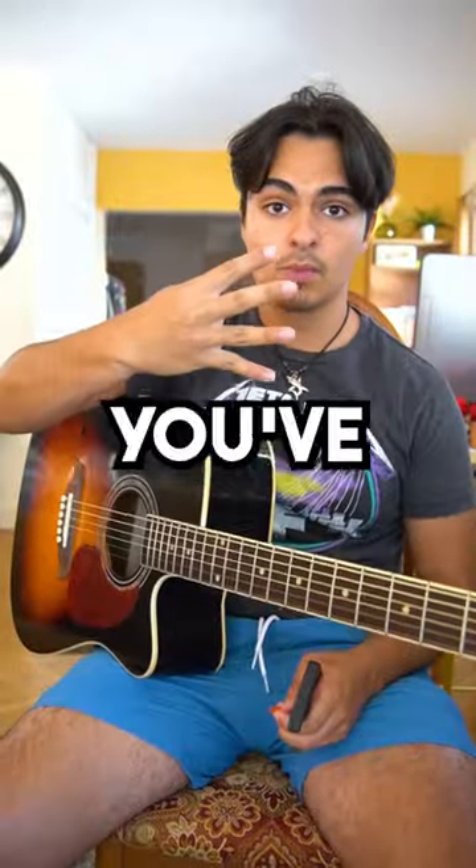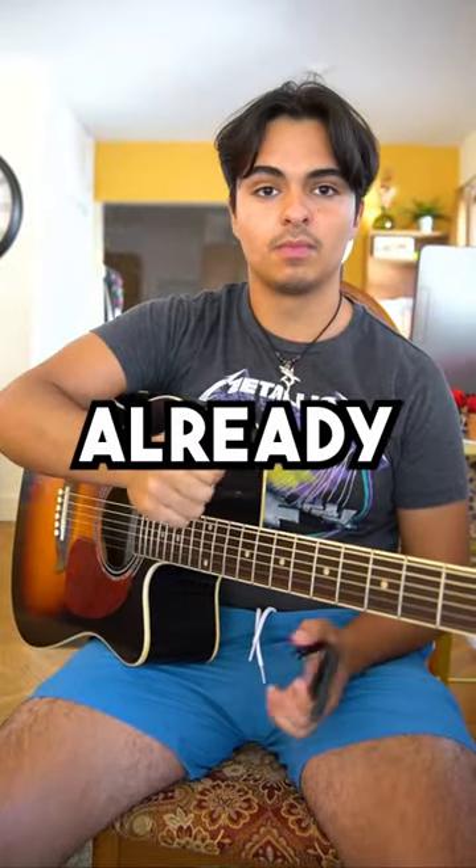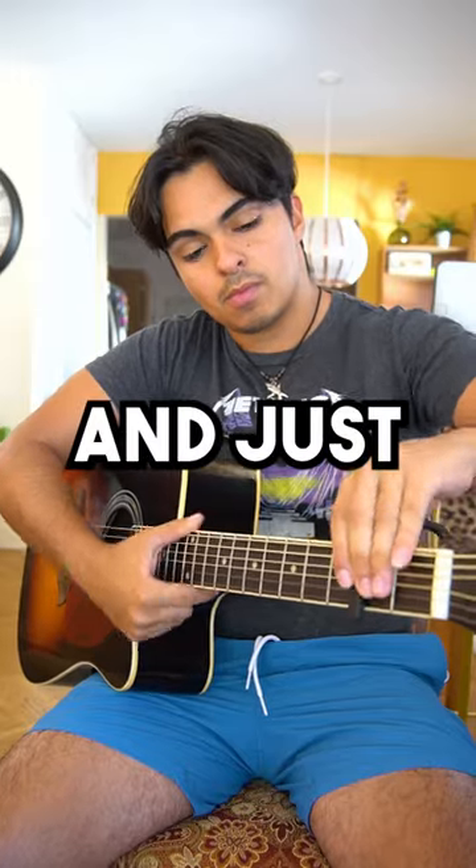And lastly, number four, the tip you've all been waiting for. Follow if you haven't already. Make sure you have a capo, put it on the second fret and just...